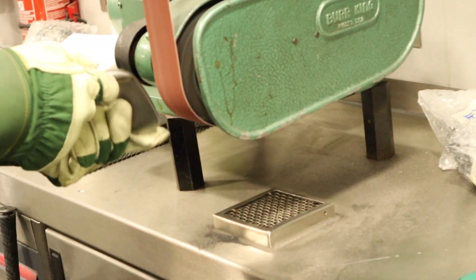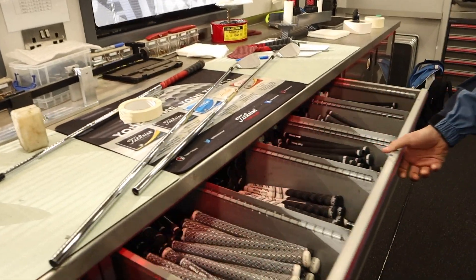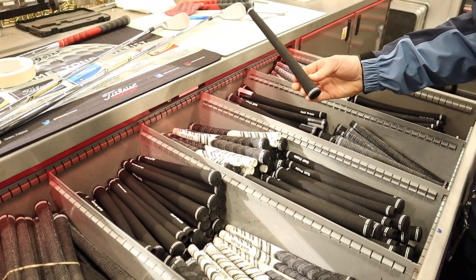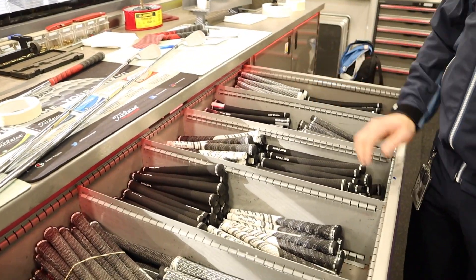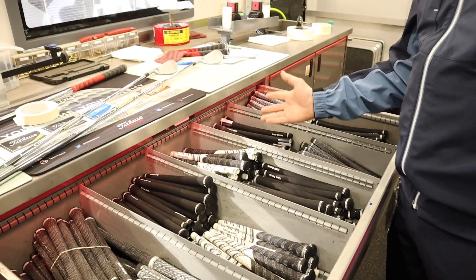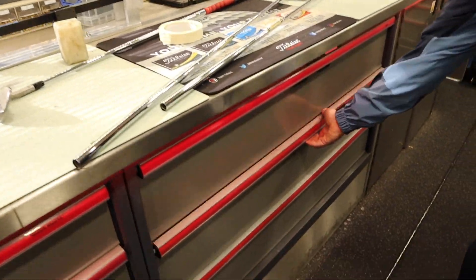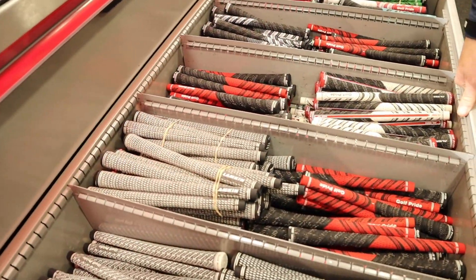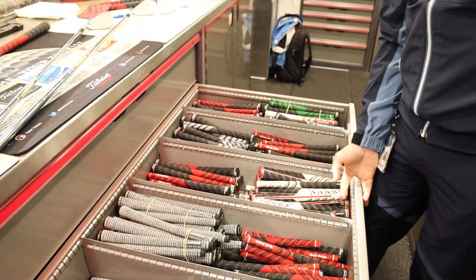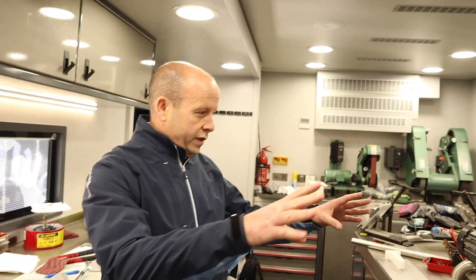And that'll be a player who specifically requested that bounce adjustment — correct, exactly. Then we've got lots of different grips. The tour velvet is still our most popular — guys like it because of how it feels and how it performs in the cold, the heat, and the wet. We keep a selection of all different sorts: different colors, different compounds, ribbed, round — purely to cater for every eventuality with the players.